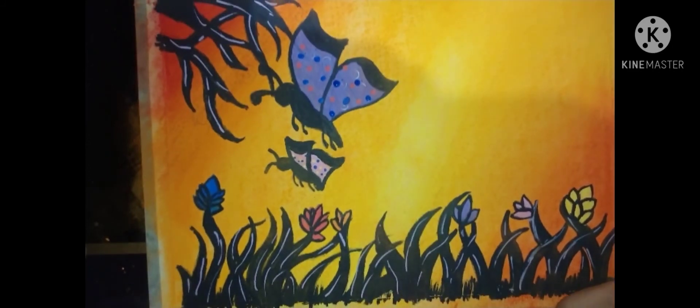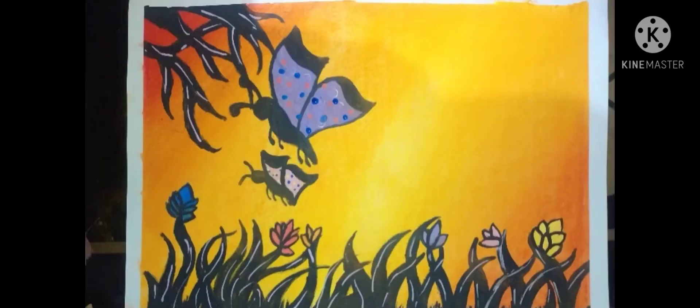So this is the recreation all done. Let's take out the tape. So I removed the tape, and this is the recreation that I did.